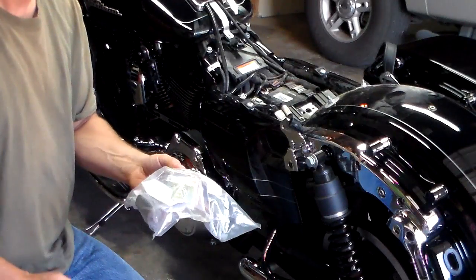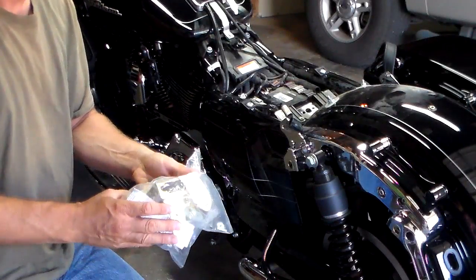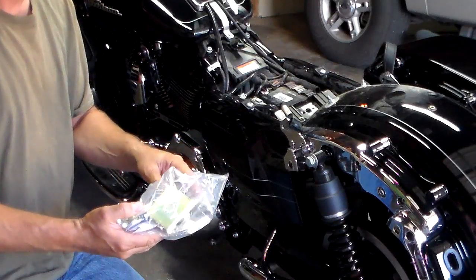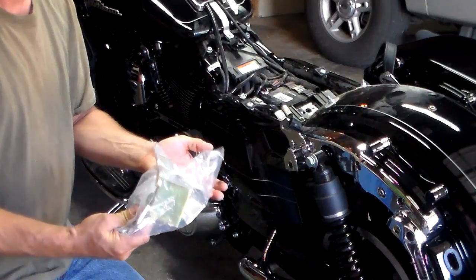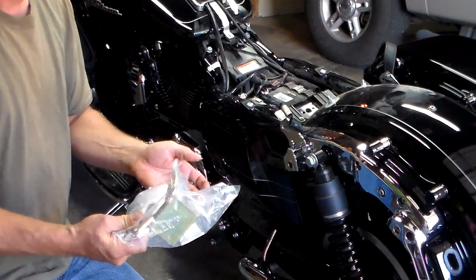When you get ready to do this, the first thing you're going to have to have is the actual mount that the backrest slides into. This is really the biggest part of the job — putting this on.